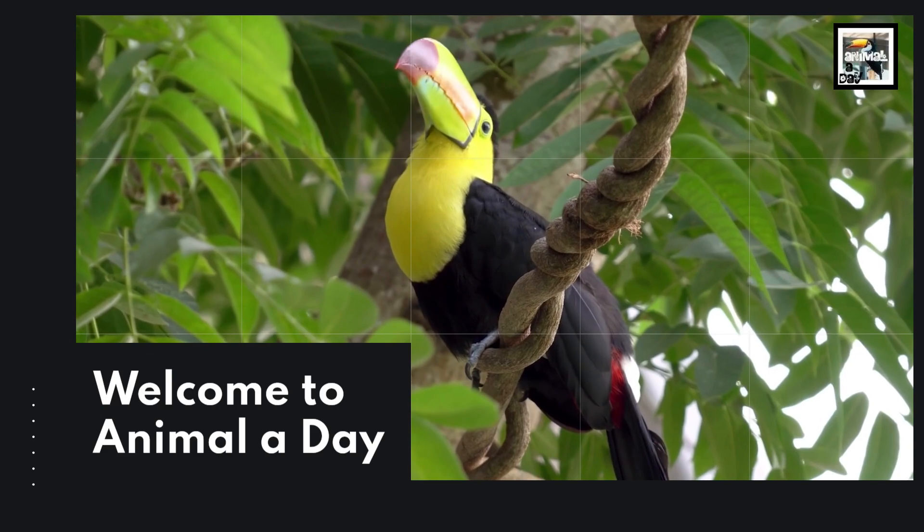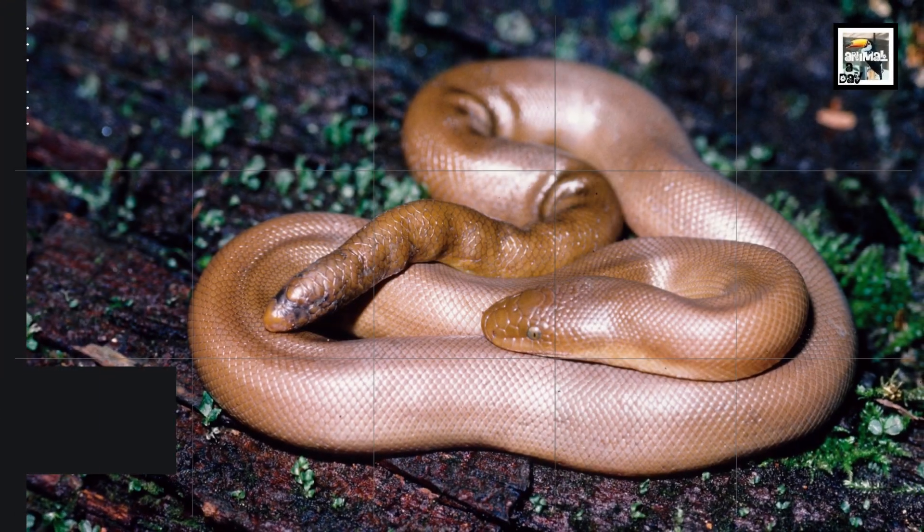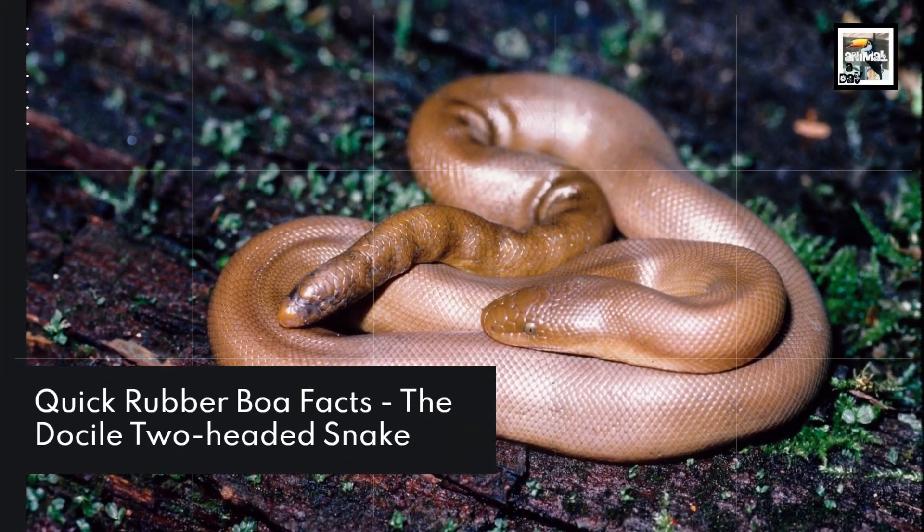Welcome to Animal A Day! 10 Rubber Boa Facts: The Docile Two-Headed Snake.